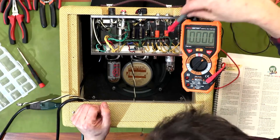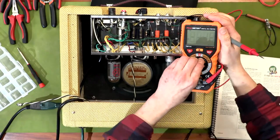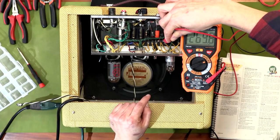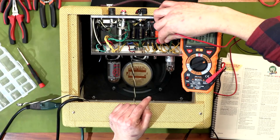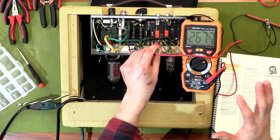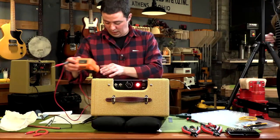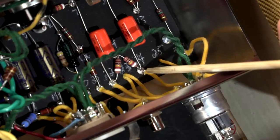Our next step is checking DC voltage at eyelets 22 and 24 — that's step 71, on page 27. I move my meter up to 600 volts DC. At eyelet 24 I've got approximately 270 volts, and at eyelet 22 I've got 267 volts. Those should be close — within 10 or 15 volts of each other — and within reason close to what the instructions say. That is our plate voltage for the 12AX7 tube.